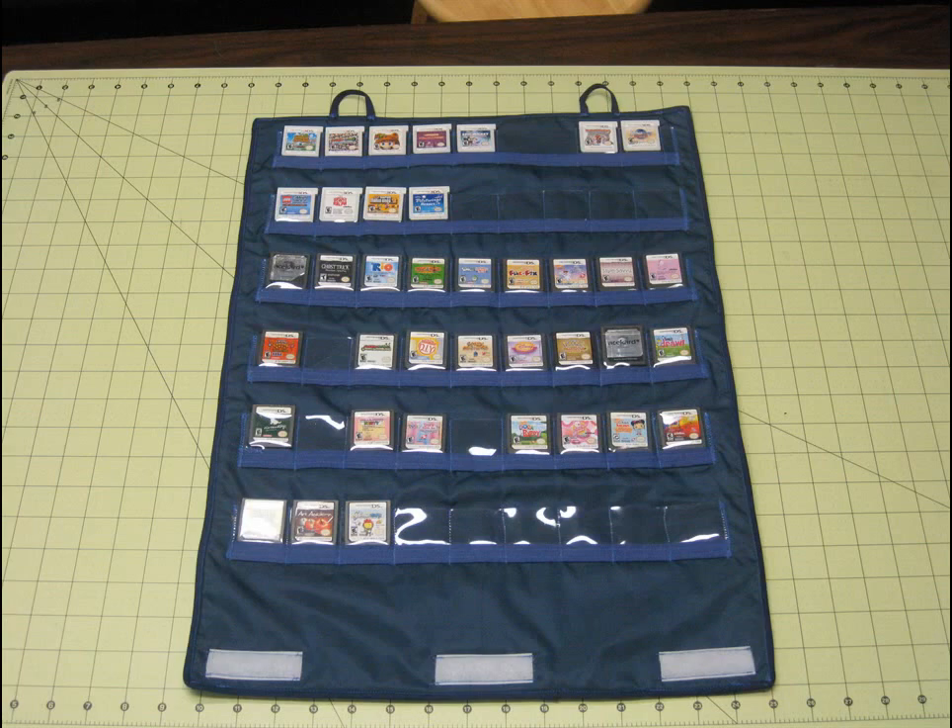Hello everybody and welcome back to Burly Sew. I'm your host Purified and today I've got a really awesome project. It is a Nintendo DS cartridge holder. It'll hold regular DS cartridges, 3DS, whatever you want. So let's check it out.